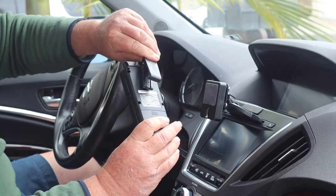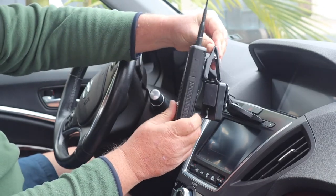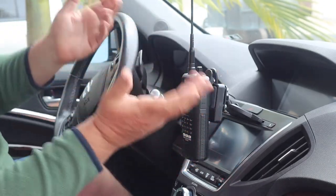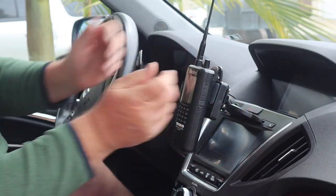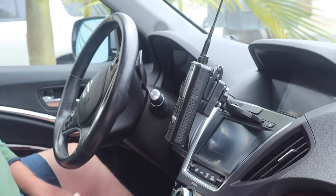You've got a belt clip on the back of the Uniden, like this, and most HTs have belt clips on them. You're just going to slide it into the faceplate, like so. You can adjust it up — it's got a swivel on it, so if you want to set a better viewing angle, you can do that.